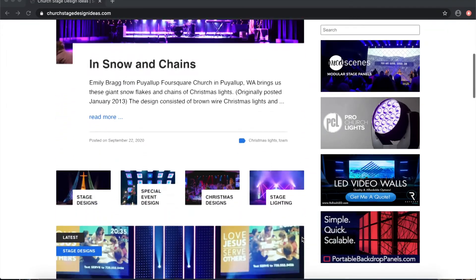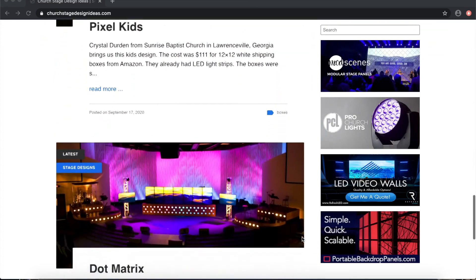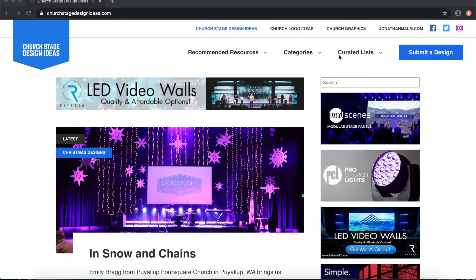One of the last things I want to mention is a website for church stage design ideas — it's called churchstagedesignideas.com. There are a lot of different ideas on there, it shows you plans and you can ask how much things cost. Lots of creative ways to make a church stage design. I'm not a very creative person so I've used that website a lot for camps and different events. You can search different things — some ideas cost a lot, some are very cheap.